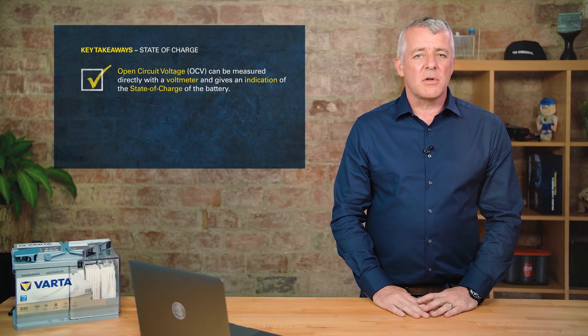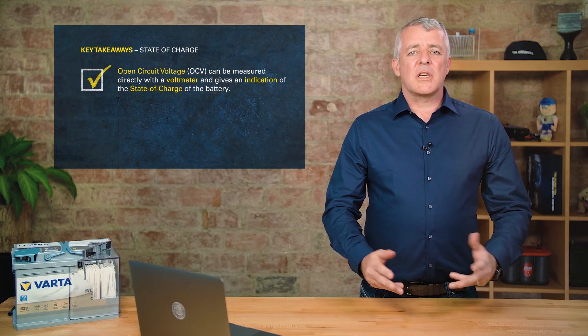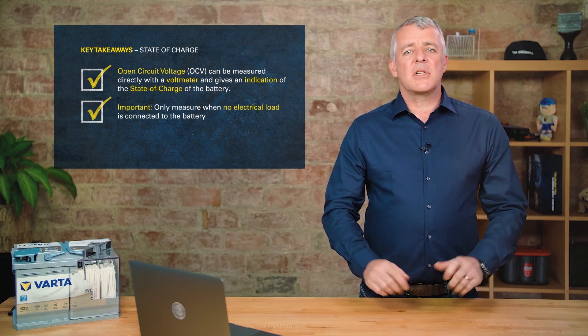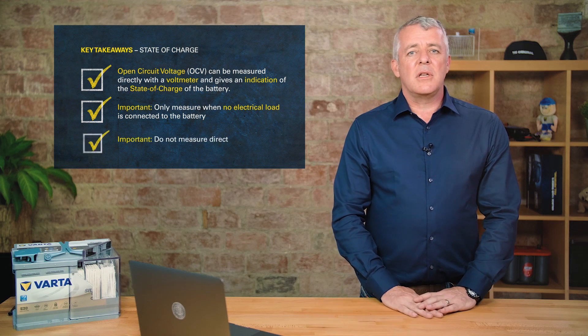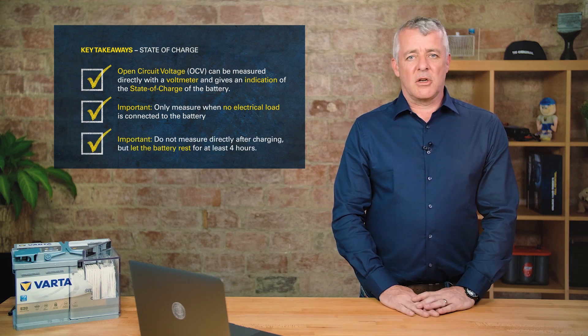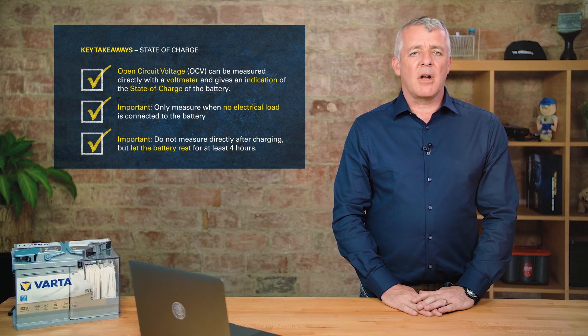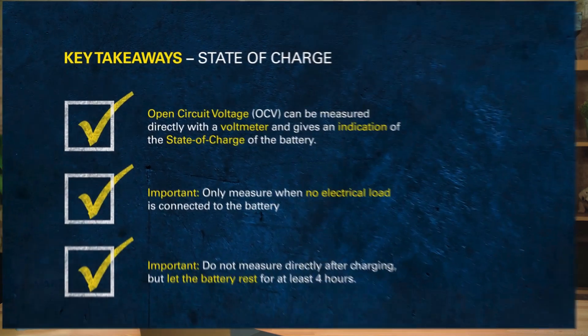We can measure the open circuit voltage to get an indication of state of charge. To get good results, it's important that nothing is draining the battery or charging it, and also that the battery has no surface charge — meaning it hasn't recently been on charge or just arrived from a vehicle that was charged by the alternator.